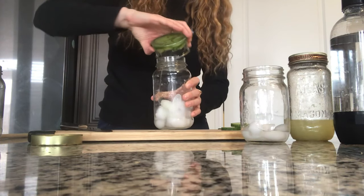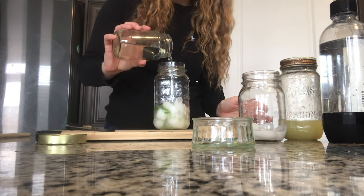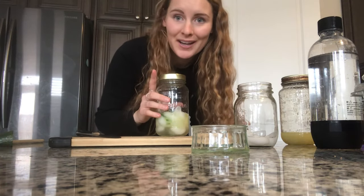Then you get your cocktail shaker. I do not have a cocktail shaker so I just used a jar with a lid and some ice in it. You put your muddled cucumber into the cocktail shaker along with an ounce of simple syrup, an ounce of lime juice, and then you shake it until it's cold.